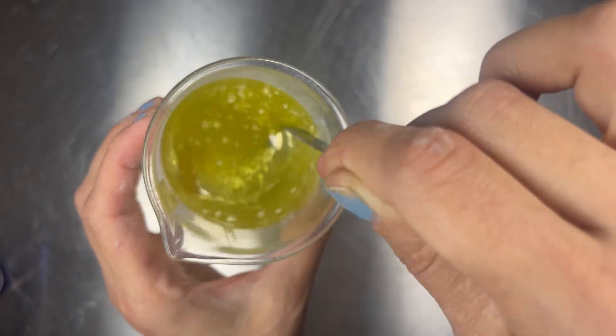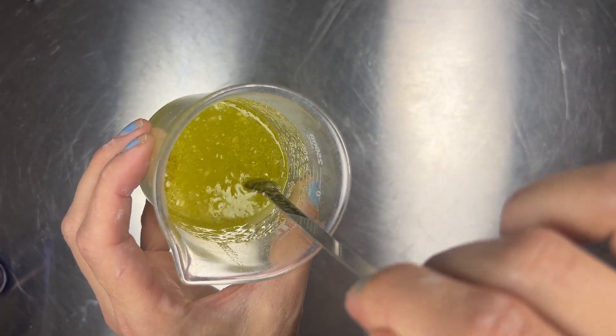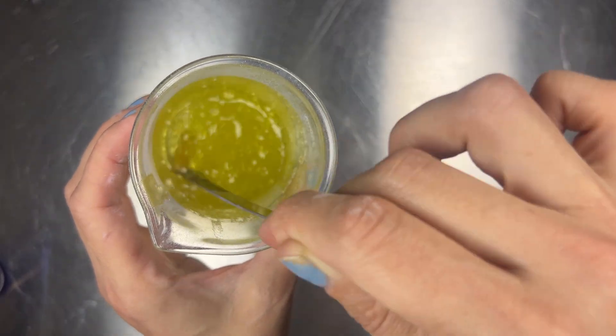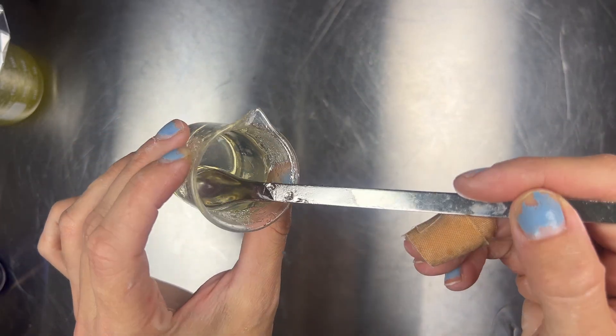Let this sit for at least an hour and don't freak out if it's clumpy — that's totally normal. As time goes on it's going to relax a bit. If you let it sit overnight there's going to be less air bubbles, and if you let it sit for a few days there's going to be even less. Eventually they all will work their way out and it'll be very smooth. I made this one with caprylic triglycerides and it's really nice.